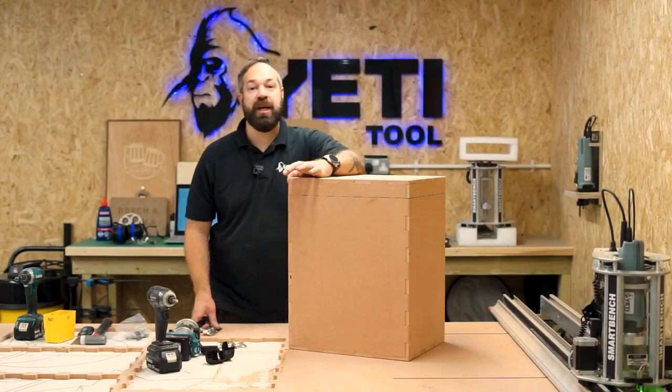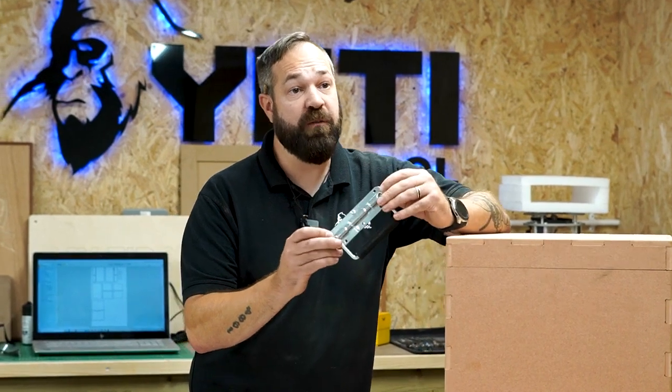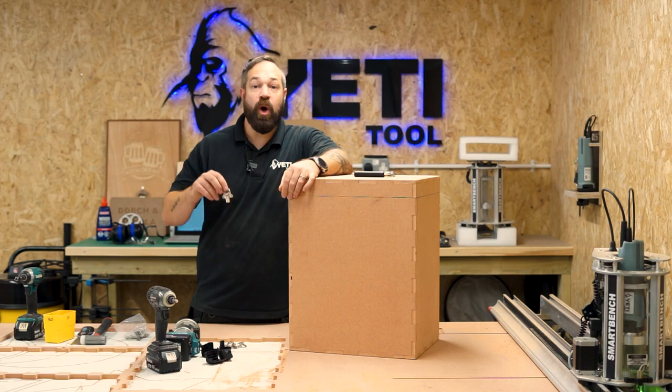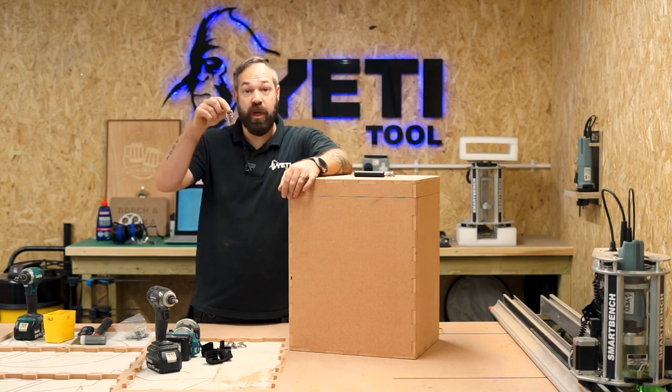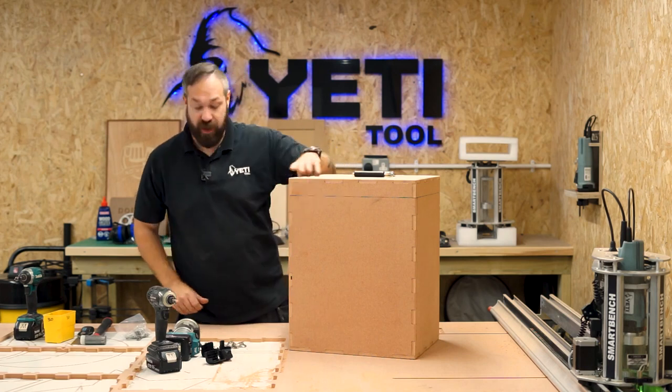So the final part of this project is to fix on all of the accessories. Just as a recap — we're going to fit a flight case handle on the top for easy manual handling, and then the final part will be fitting the clips. We're going to put four clips on this box, two on each end, nice and easy. Let's get started.